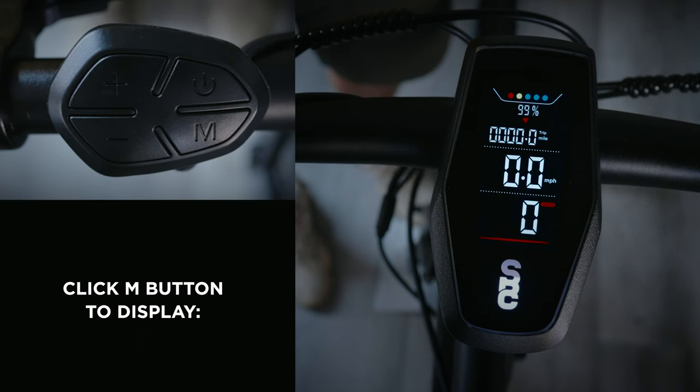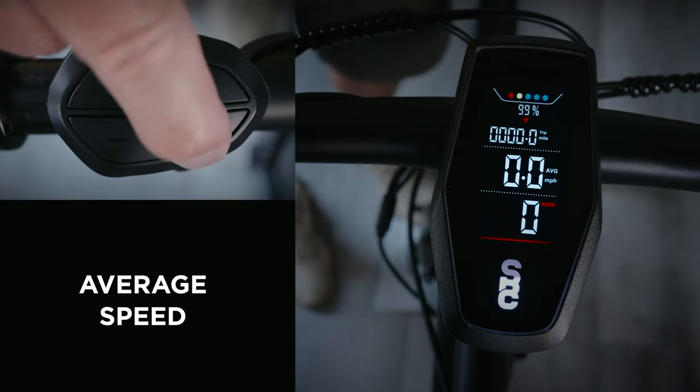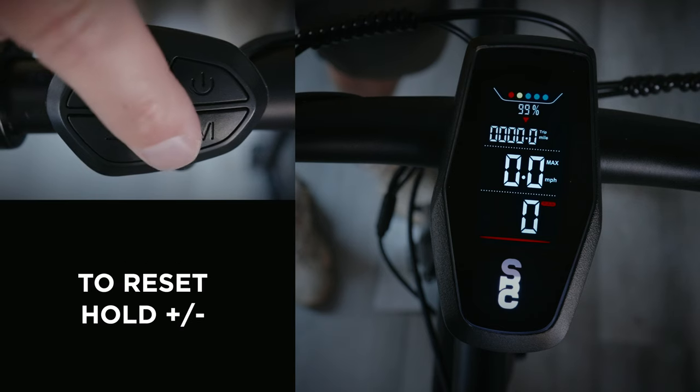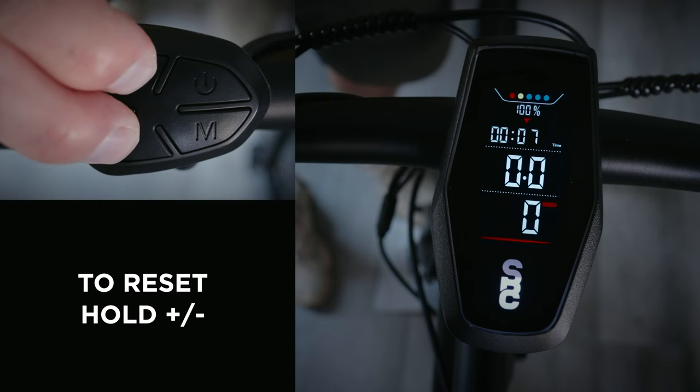Use the M button to toggle the middle display between current speed, average speed, and max speed of your ride. When you're done with your ride, you can reset your trip by holding the plus and minus buttons at the same time.